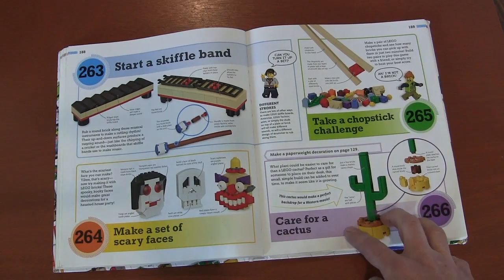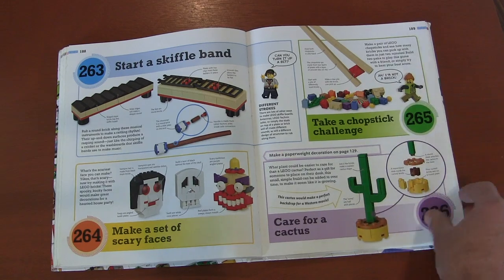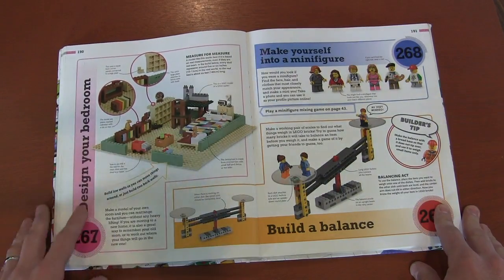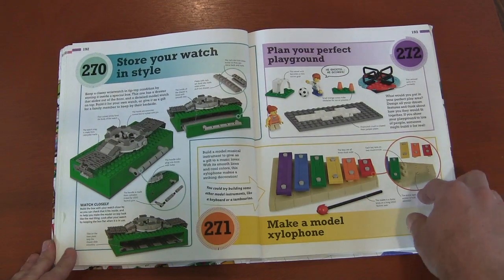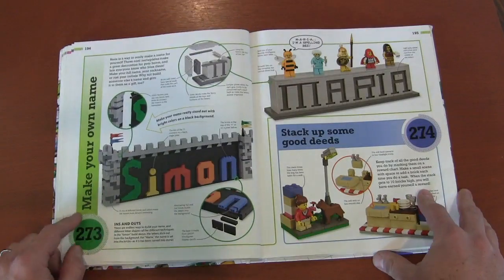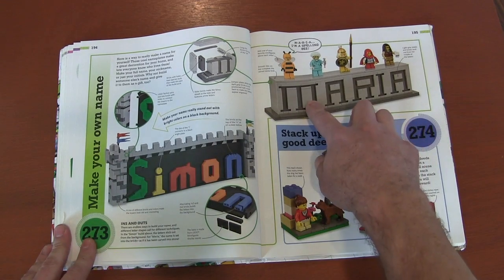A cactus — that'd be great for me because I can't keep plants alive. I'm pretty sure I won't kill a Lego cactus! Designing your bedroom, making a scale, a watch case, building a playground, a xylophone — yet another musical instrument. And letters here: you've got them in 3D sticking out, and here they're just impressions of letters. Thinking outside the box — so many different ways to do the same thing.